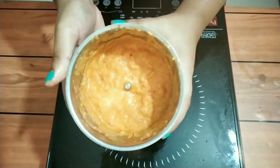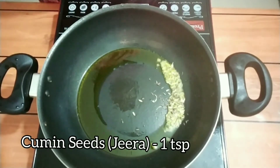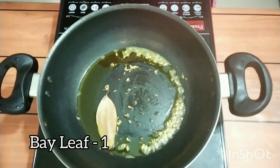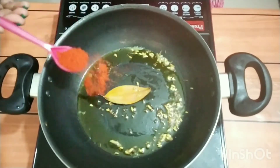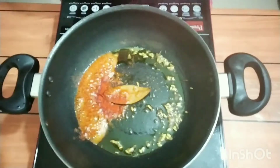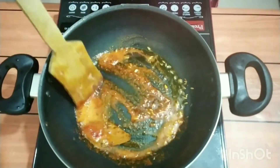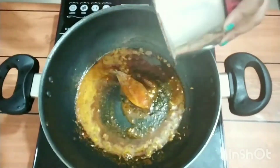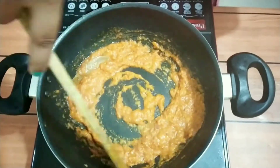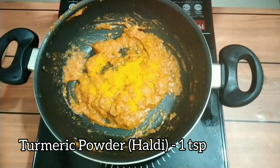In a pan, take one tablespoon of oil and some cumin seeds — it will give a nice aroma — and one bay leaf. Add red chili powder directly to it because it will give a nice color to our dish. Quickly fry the masala, and before it burns, add the curry paste to it.